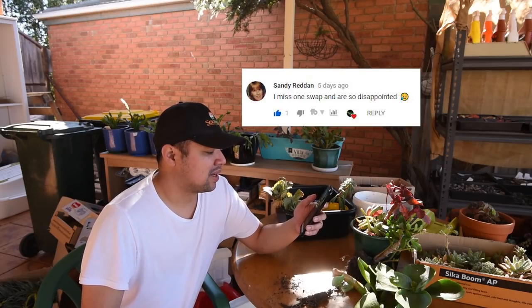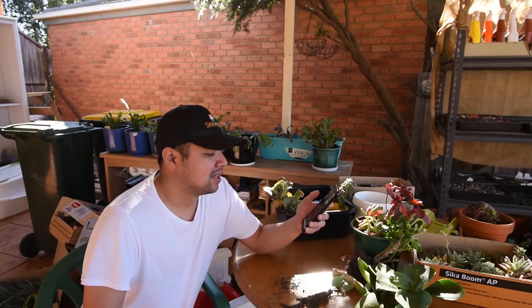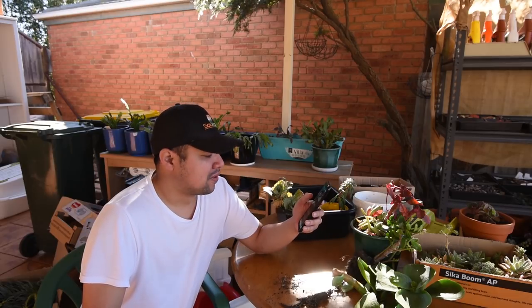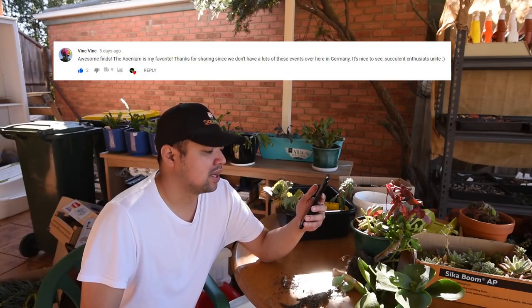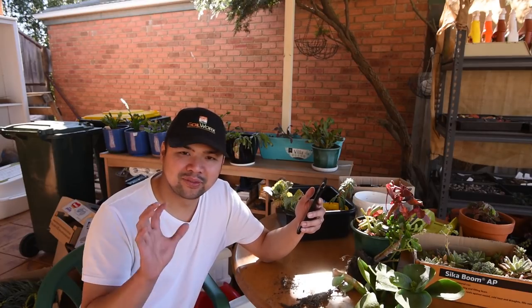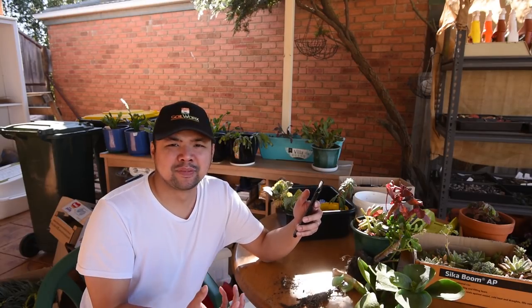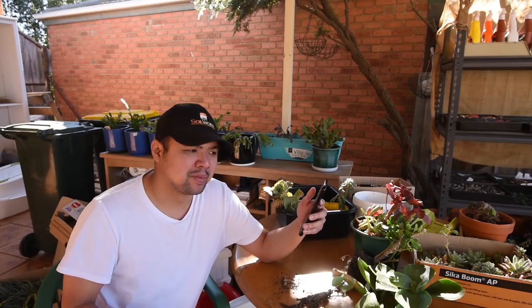From Sandy Redden: 'I missed one swap and am so disappointed.' Sandy is also a member of the Succulent Swap Melbourne group and I haven't met her yet, so maybe we'll meet at a future swap. From Vince: 'Awesome finds — the aeonium is my favorite. Since we don't have lots of these events in Germany, it's nice to see succulent enthusiasts.' Hey Vince, you could start one! I'm pretty sure you have online succulent groups based in Germany — maybe just spark some interest by mentioning this or showing them this video.